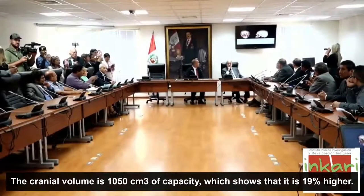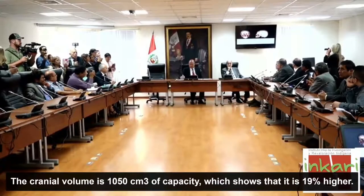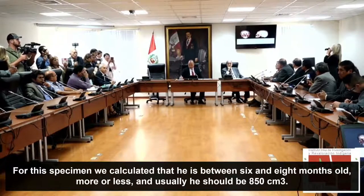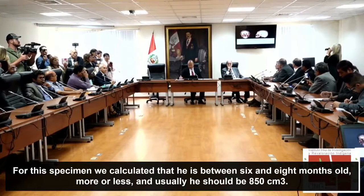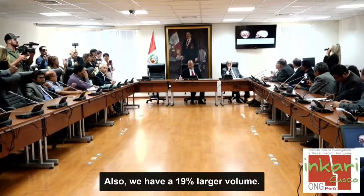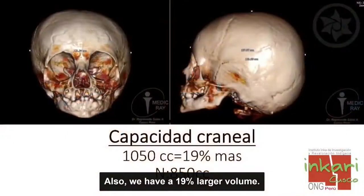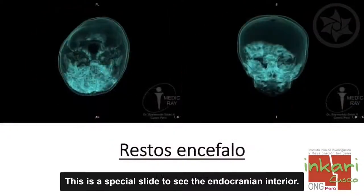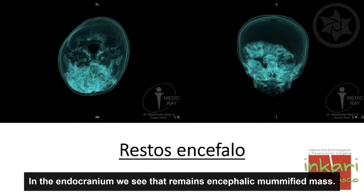Vamos a comenzar con el volumen craneal. El volumen craneal tiene una capacidad de 1050 centímetros cúbicos, lo cual demuestra que es 19% más. El espécimen tiene una edad calculada entre 6 y 8 meses, y lo normal es de 850 centímetros cúbicos. Entonces tiene un 19% más. En el endocráneo vemos que hay restos modificados de masa encefálica.